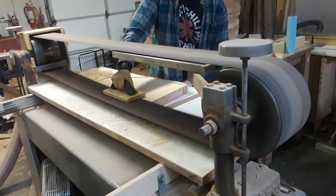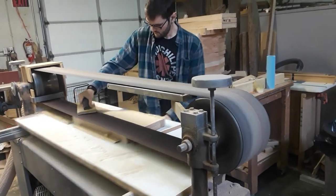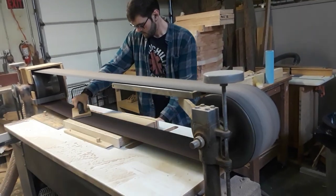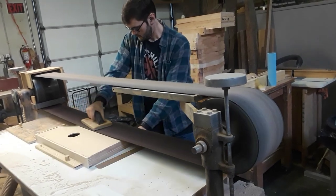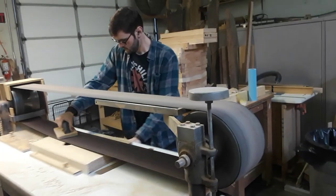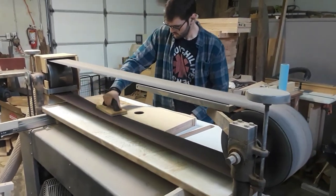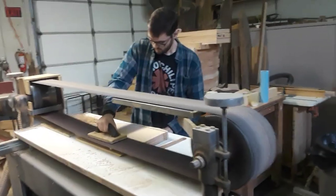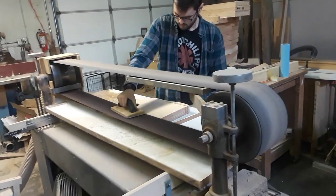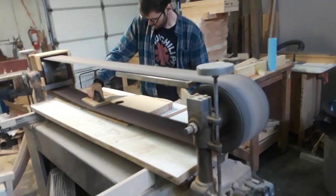This video is brought to you by S.T.A.R. This is Greg using a stroke sander to smooth down the top and the edges of a harp.